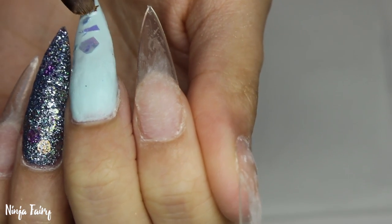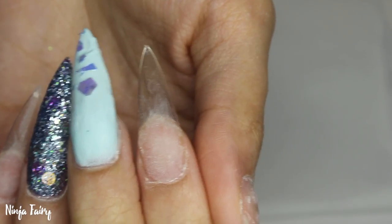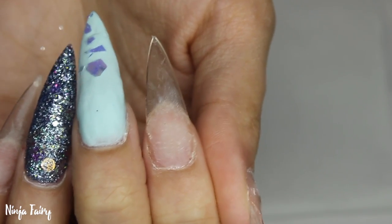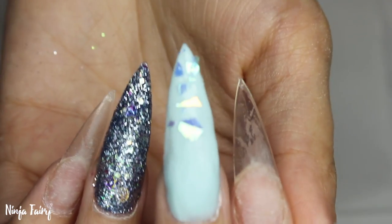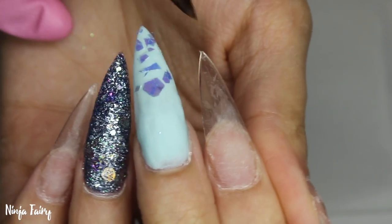Next, over the pastel blue I add a little bit more acrylic right on the tip, making sure it's really wet, and then I add some blue mylar flakes on top. The wet acrylic acts as a glue or base to stick those flakes onto, so that when I come to encapsulate they're not going to be moving around everywhere.